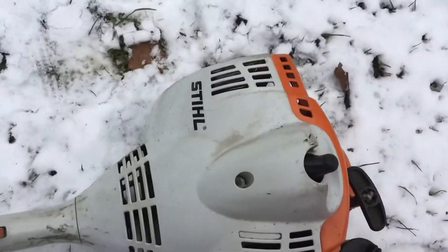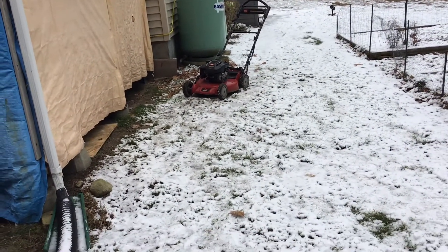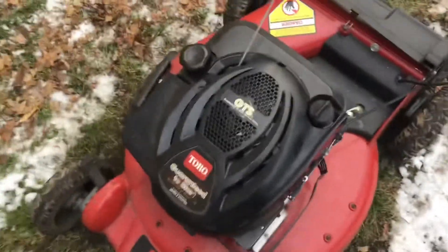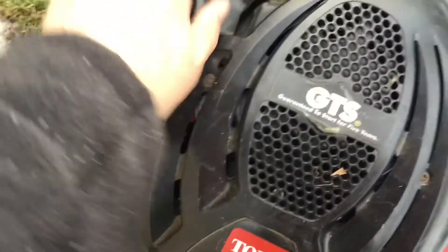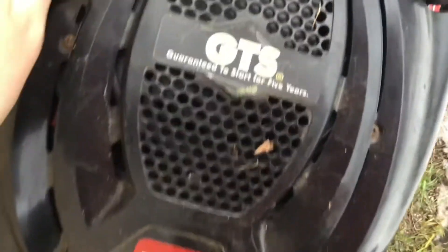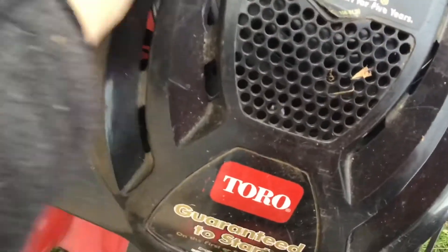Alright, so that's good to go. Now all we have to do is just wait for that to stop. Okay, so it sounds like it finally died. I'll just take a look inside — yep, bone dry.